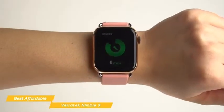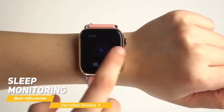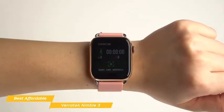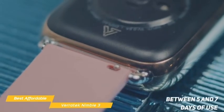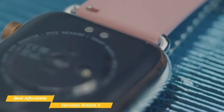Basic wellness tracking includes 24-hour real-time heart rate monitoring and sleep monitoring, which tracks your sleep time and quality. There's also step counting, calorie and distance tracking, stopwatch, countdown, sedentary reminder, and more. Battery life will give you between five and seven days of use, depending on which features you use, and 20 days of standby time.